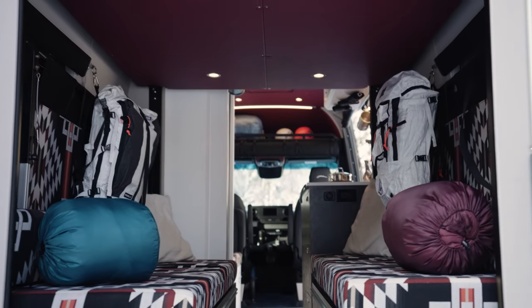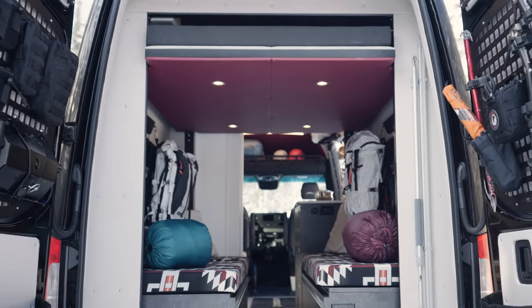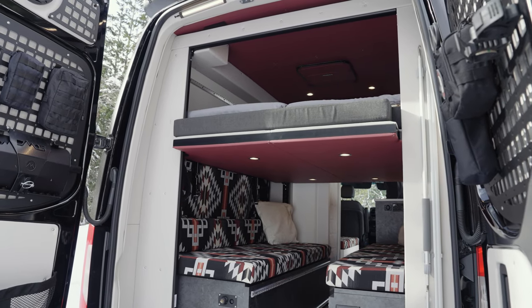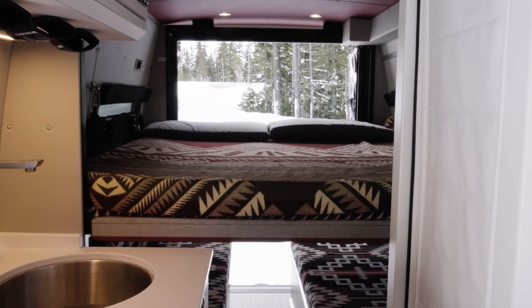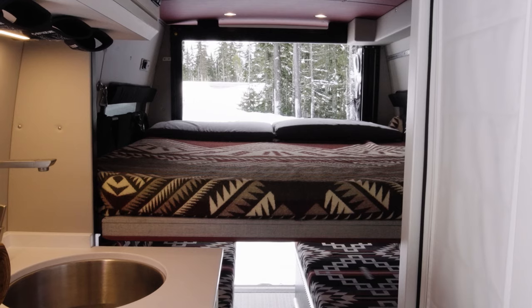Starting with the interior, the cornerstone of the layout is the altitude bed. With the push of a button, you can raise and lower the bed platform to conveniently and immediately convert the space to best fit your needs. When in the low position, the bed is easily accessible, providing a roomy sleeping space.